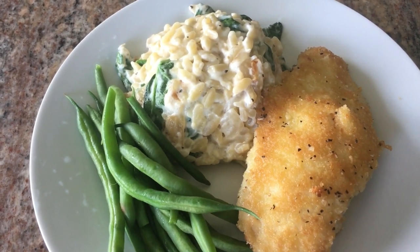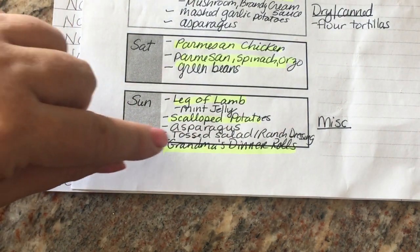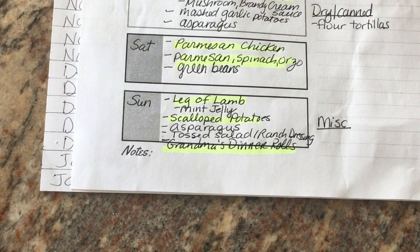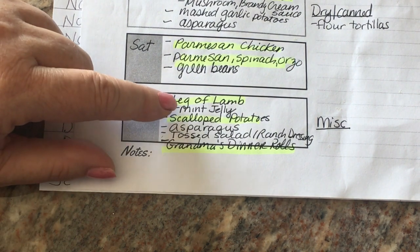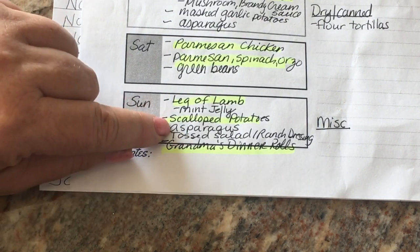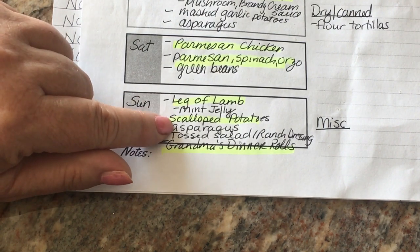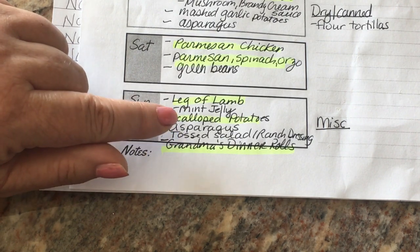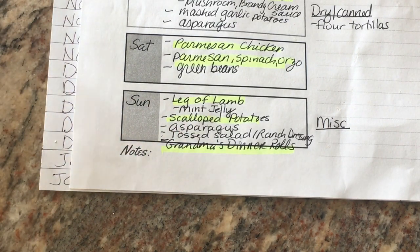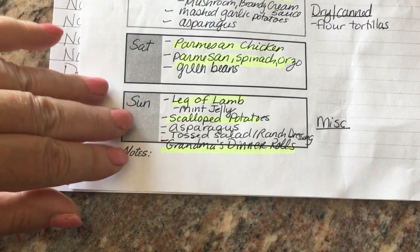Sunday is the last meal with my brother and uncle so I want it to be special — plus it's Sunday dinner. I found another leg of lamb in the freezer from Easter that I paid $2.99 a pound for, and I was thrilled to incorporate it into my meal plan. I'm also serving it with scalloped potatoes — I'll link that recipe for new viewers, it is excellent, just make sure you season it well with salt because it's a lot of potatoes. And I'm going to make my grandma's dinner rolls.